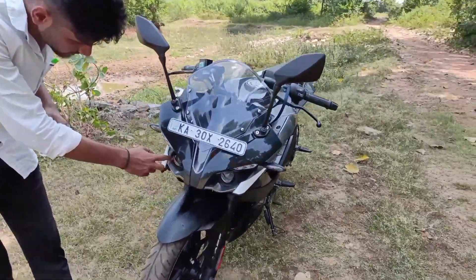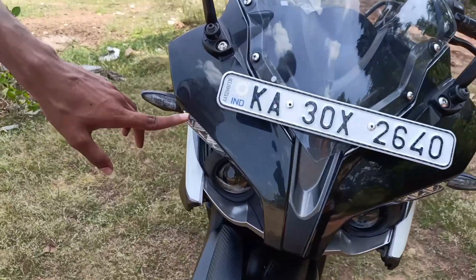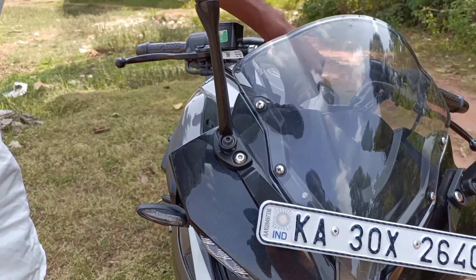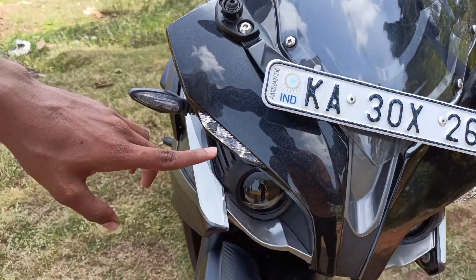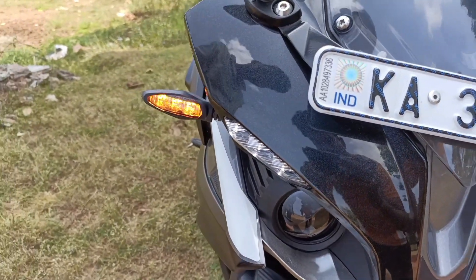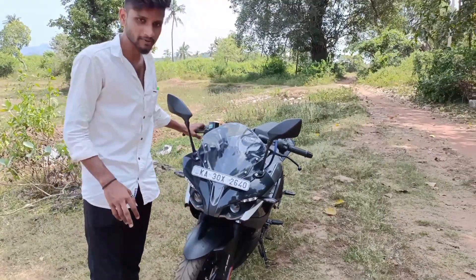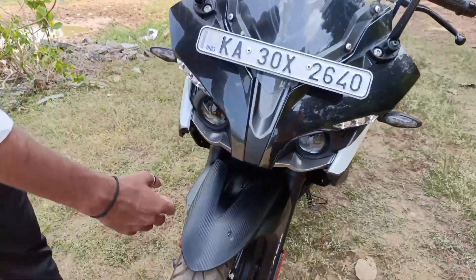Here is the Helicon projector headlight. Here is the DRL LED light. Here is the on button. Here is the LED indicator.